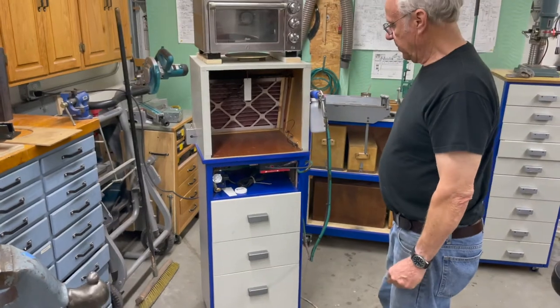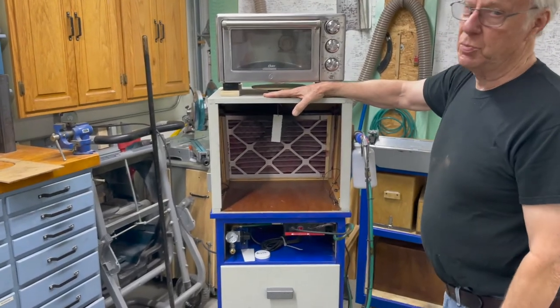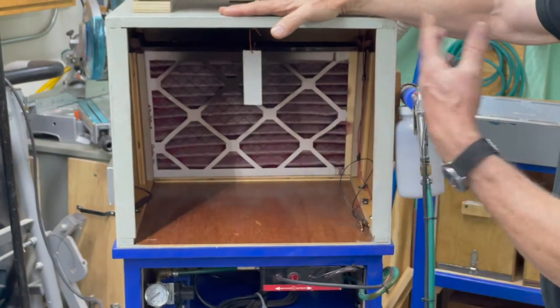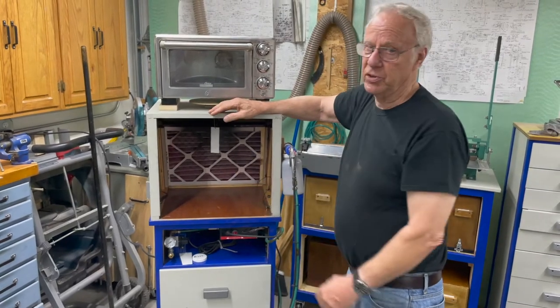That's about it for the setup except for one more thing — let me show you the fan in the back. I went through about four of these boxes. The first ones I made out of cardboard and duct tape, experimented with, and put fans and filters in them. I learned a couple of things. One thing you want is to make it so a standard filter fits it.